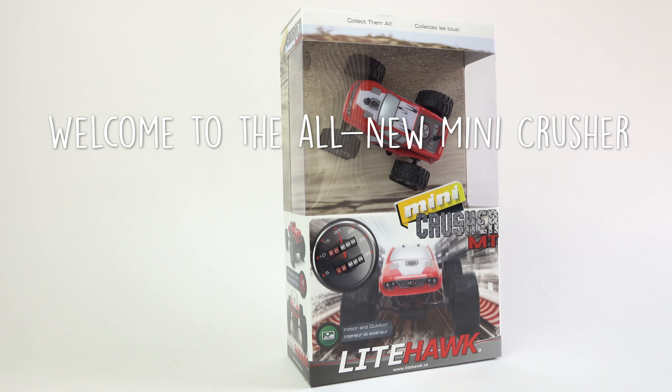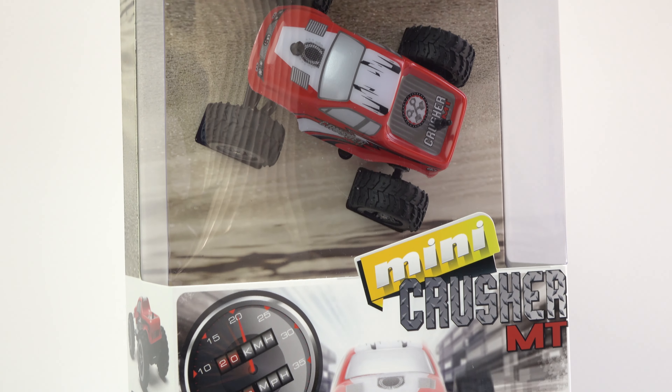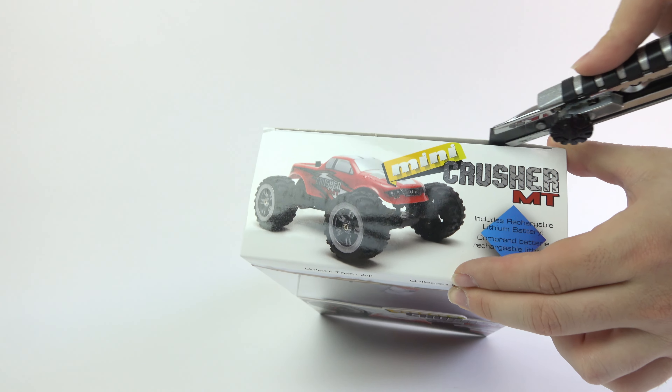Welcome to Lighthawk. Today we'll be unboxing the all-new Mini Crusher and taking a look at the main features of this exciting Mini RC vehicle.